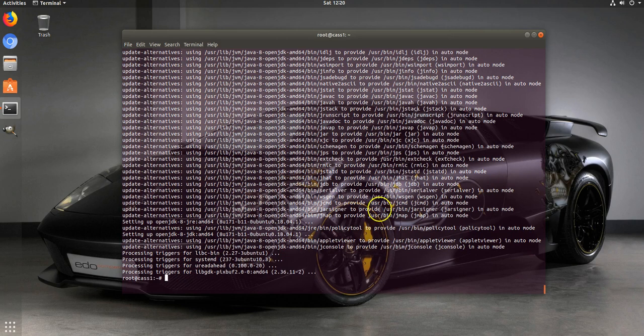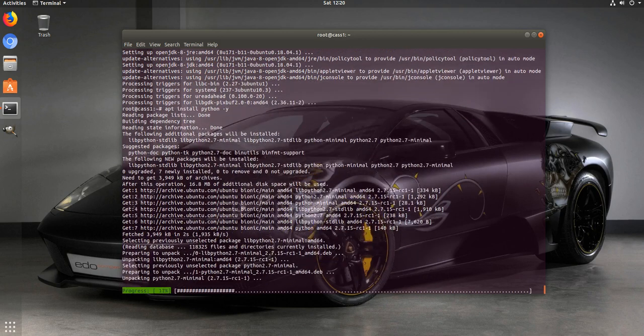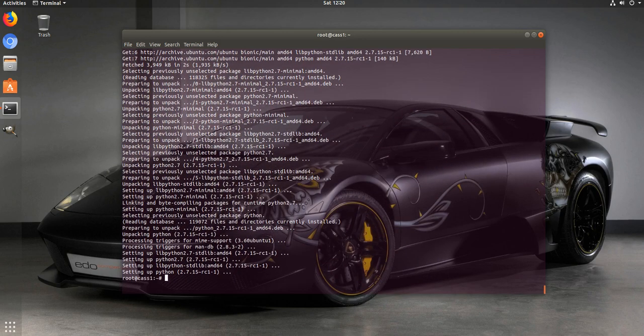Done with installing Java. Now we're going to make sure we have Python installed. There's a part of Cassandra - the CQL command line - that uses it, so we want to make sure it's installed.